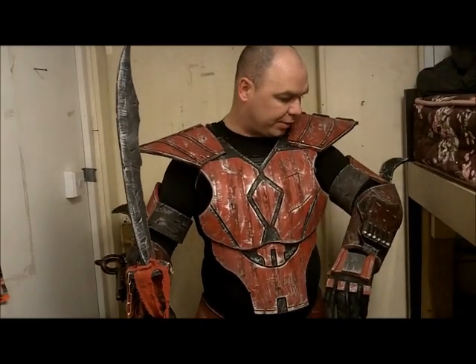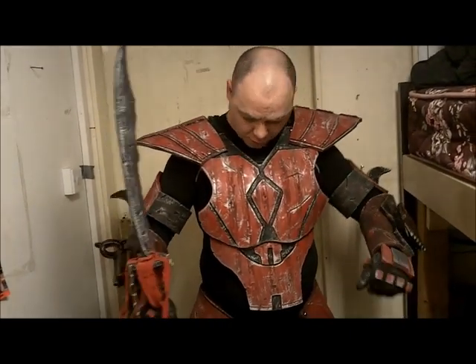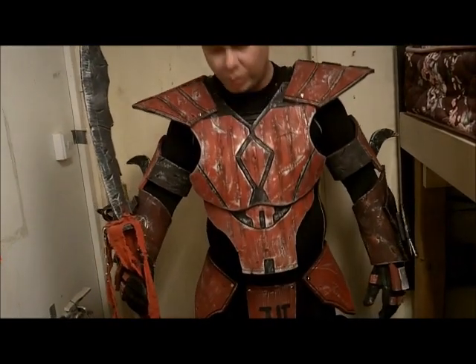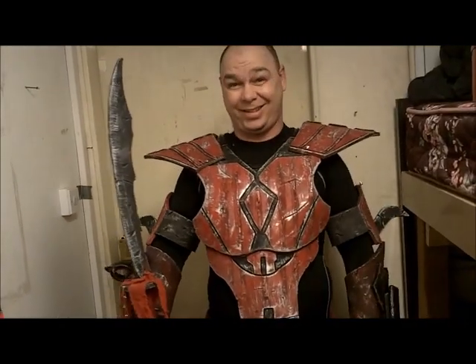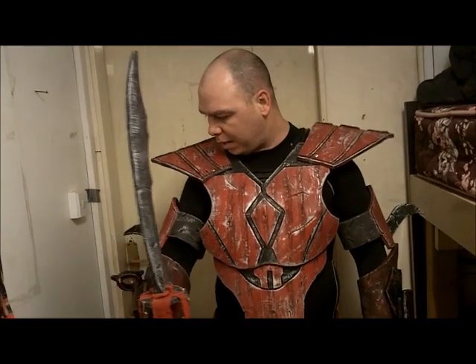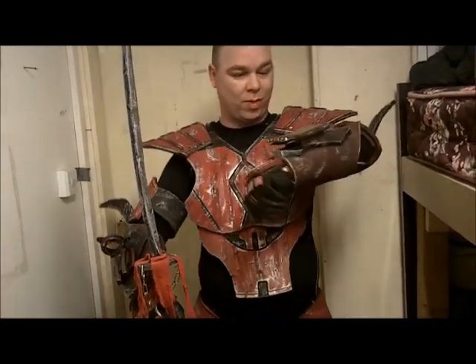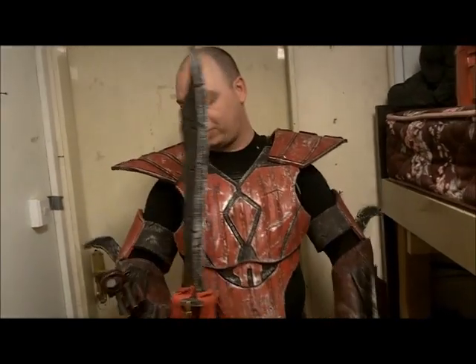Considering I have armor on every bicep, shoulders, gauntlets, gloves, chest, abs, hips, thighs, shins, boots — it even covers up part of my rear. And the back armor will be on it. So with the heavy weapons on the gauntlets, I'm going to assume this is heavy, heavy armor. Crusader.